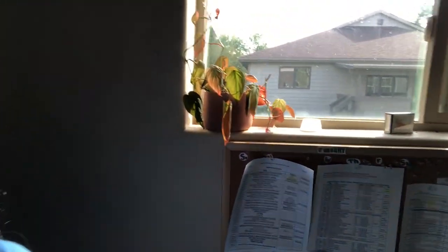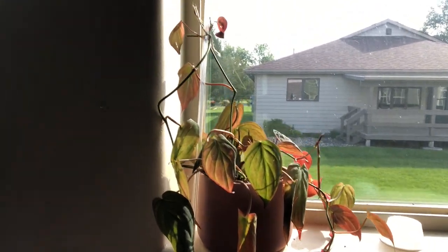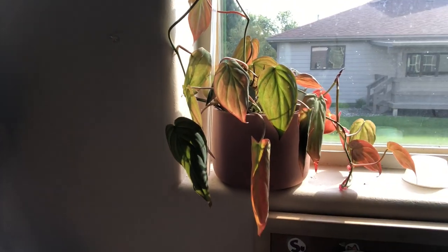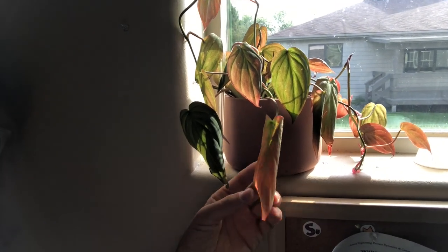Okay, so it is September 13th. It's been a hot minute since I did the Mican propagation — I did that just a few days after I ordered it on Earth Day. So here are the Micans now. They are a little fuller than the propagation box. I did have three of them die and only two left over.